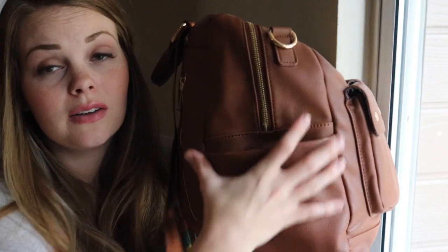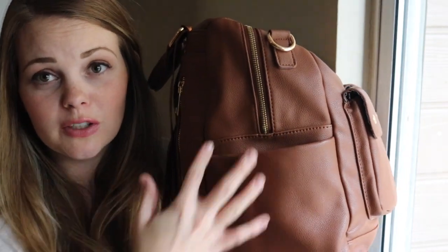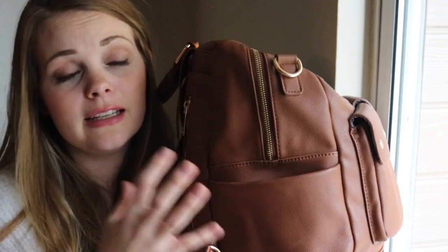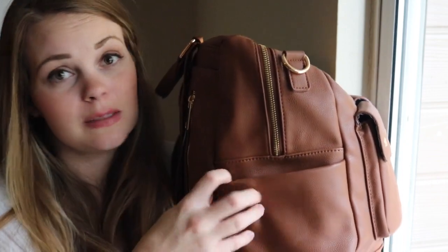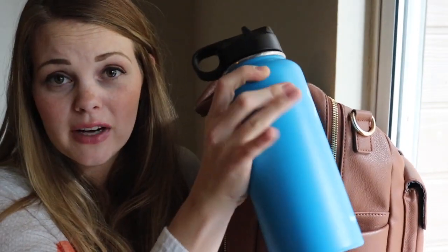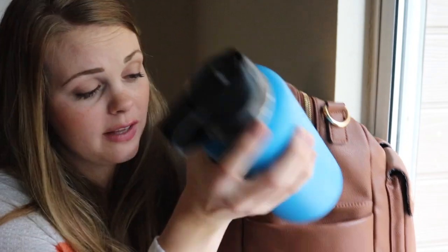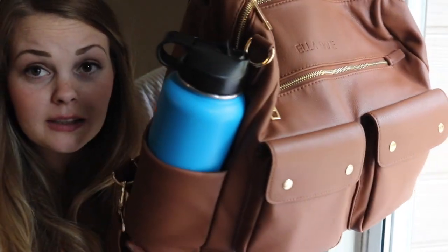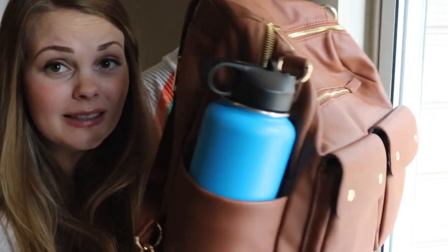Let's talk about this beautiful bottle pocket. There are two of them, one on each side, and it drives me bonkers when a bag has a bottle pocket that doesn't actually fit a bottle. So I have my 32-ounce Hydro Flask and it fits in the side pocket no problem — it's probably the largest bottle that could fit, but it is freaking awesome.